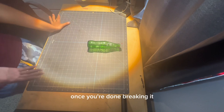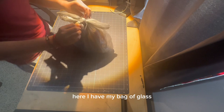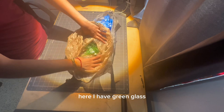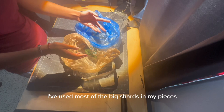Once you're done breaking it, you can really go wonders with it. You can put the towel away, make sure it doesn't have any glass shards in it in case the bag broke, and you can carry your bag of shards anywhere since it's a bag. Here I have my bag of glass — I keep mine handy. I have two bags separating my different types: green glass from Sprite bottles and clear glass from different types of bottles I've found. Some of these shards are really small because I've used most of the big shards in my pieces, but we're going to continue using these.